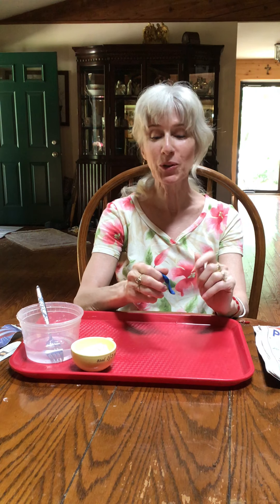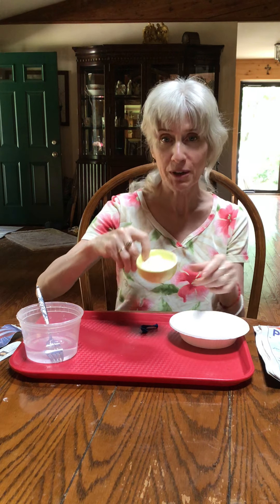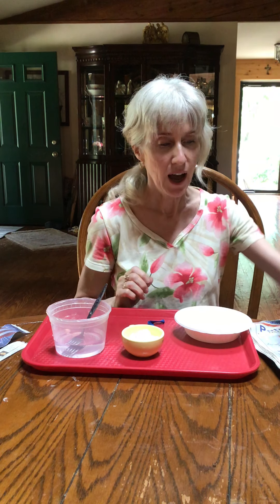Hi guys! Today we're going to make paper mache. We're going to do two ways, and what you're going to need is a balloon, a bowl, a little bit of flour, a little bit of water, and something to stir it with. You're also going to need some newspaper and a tray to work on in case you make a mess. I also have scissors.